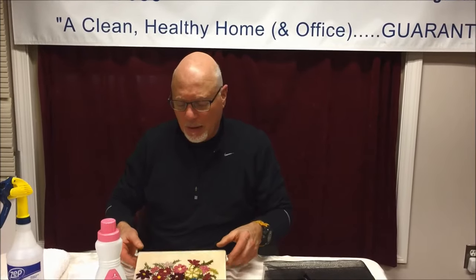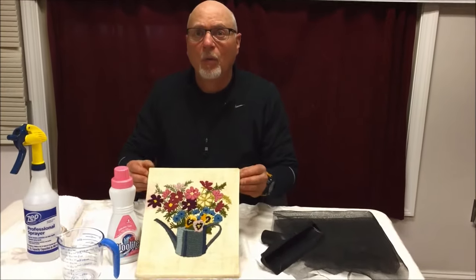Hi, it's Dave with Regal Fabric here. We're located in the Boston area and we clean all soft furnishings. We're here to describe to you how to take care of, if you're so inclined, your own needlepoint wall hangings.